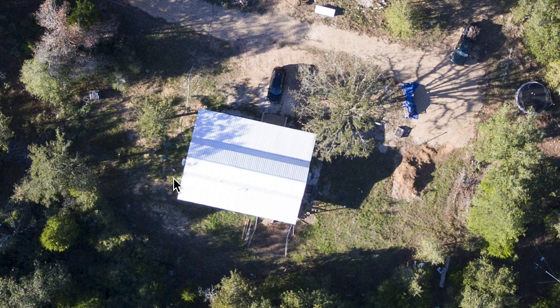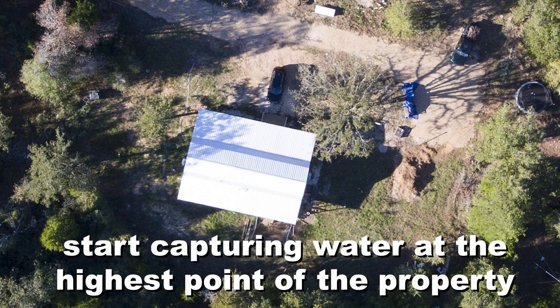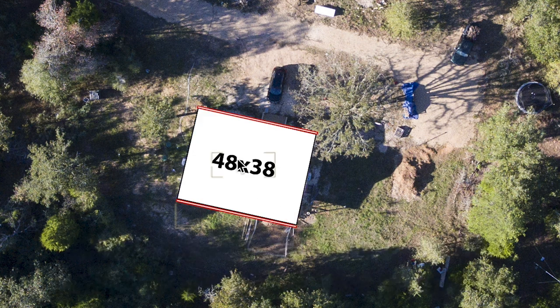For us we have our forest, but that's still not even the top part of our property — it really starts with our roof. Our roof is a total of 38 by 48, which gives us a total of 1,824 square feet of roof catchment. It's not a lot, but it's enough to use for our garden, and maybe someday for household use.